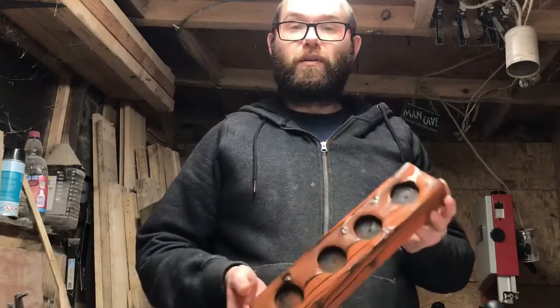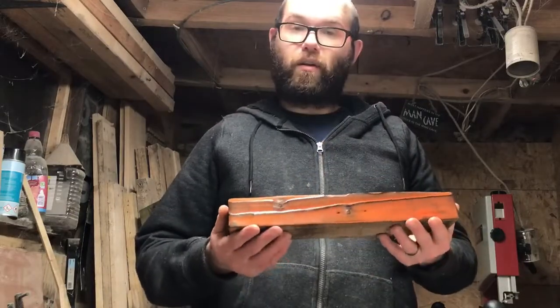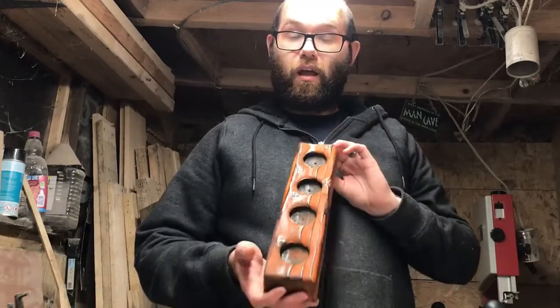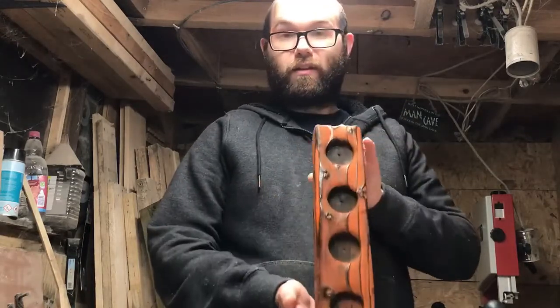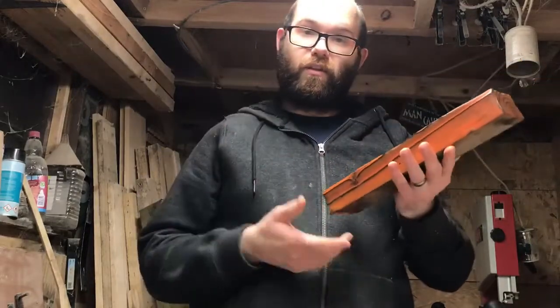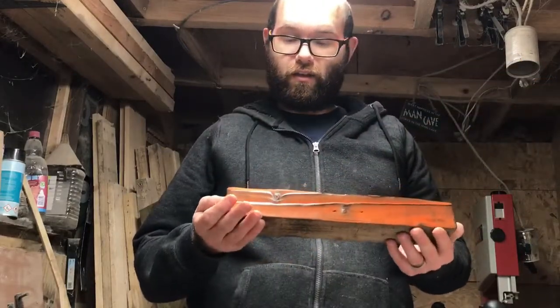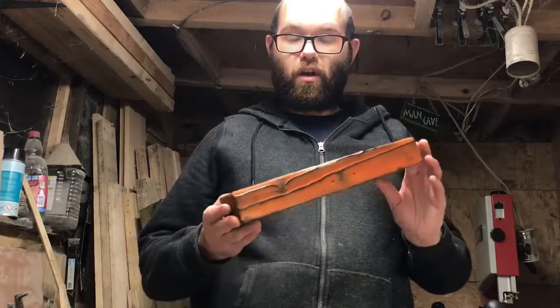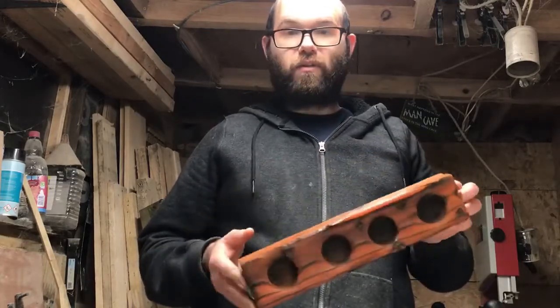If you like what you've seen and you want to subscribe, that would be great — and if you could leave me a comment down below that would be great too. I do think the outcome of this is better than the jack-o-lantern I did earlier in the year, so the video link will be up there if you haven't seen that yet. Thanks for watching — I'll see you guys on the next video.